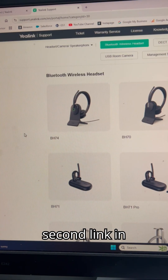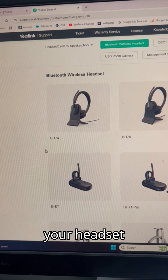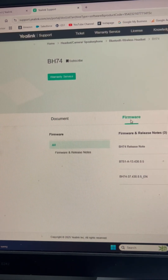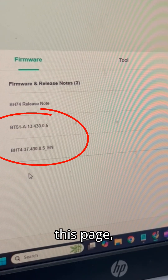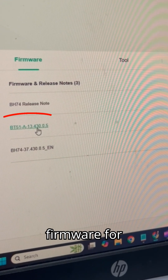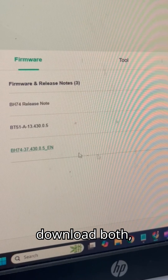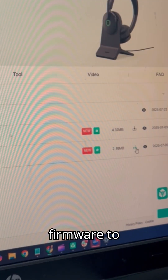Step two, there will be a second link in the description of this video that will take you to the firmware for different headsets. Find the model of your headset to download the specific firmware. In my case, I have the BH74. Once here, select Firmware. On this page, you'll have options to download firmware for your USB dongle as well as your headset. You may need to download both, but we're just going to download the headset firmware to start.